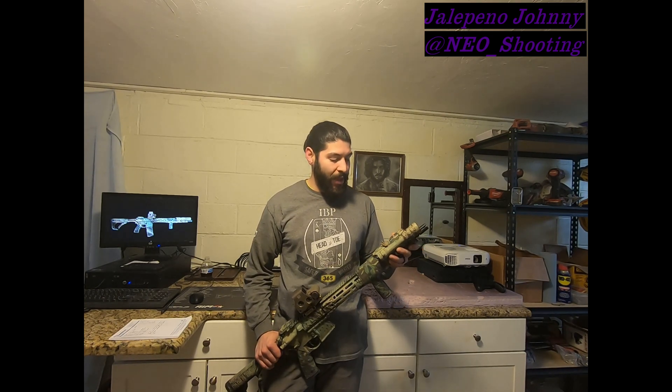Underneath there, this is all mil-spec hardware. Daniel Defense comes with an ambi safety selector, which is great to use and great to get used to using. I love ambi — just an ambi lover.